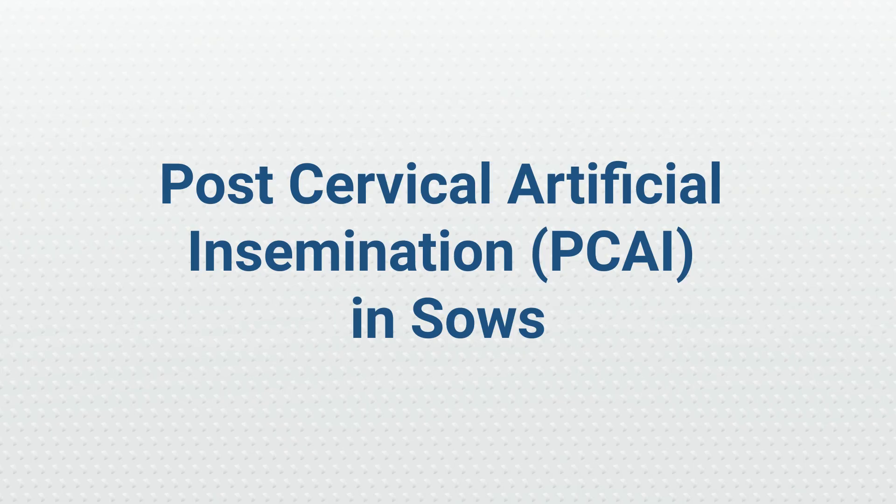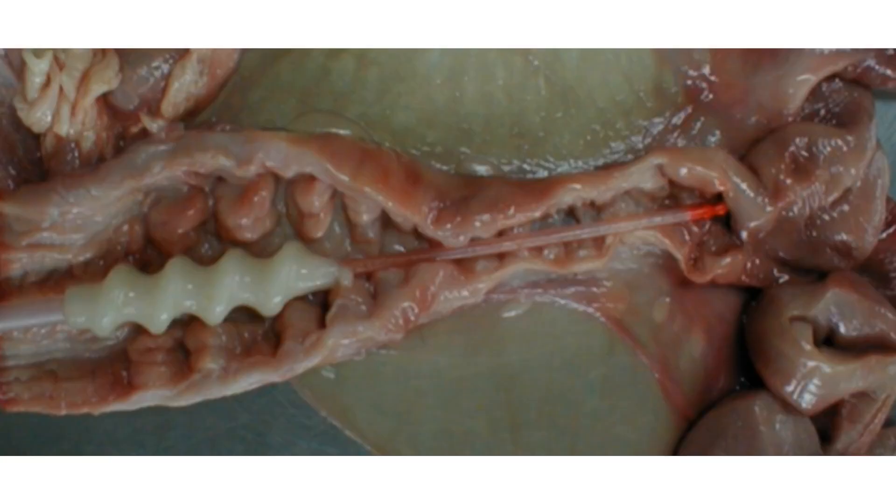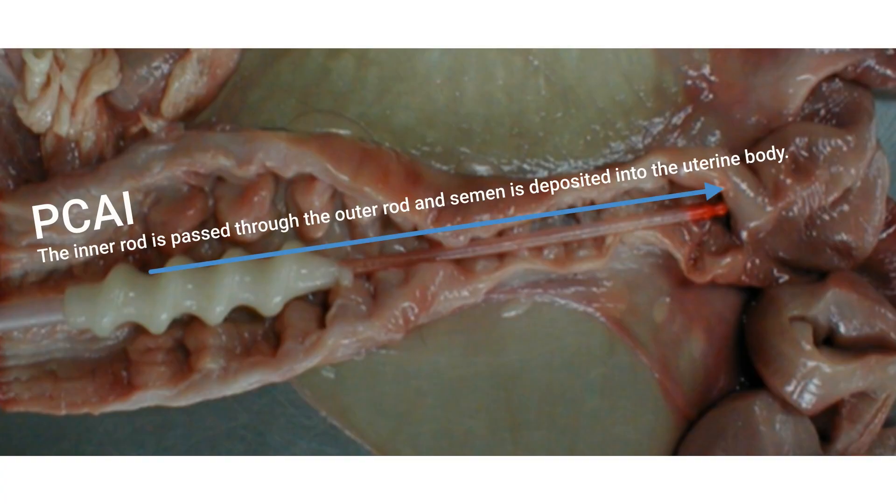In this video, we will be looking at post-cervical artificial insemination, also known as PCAI, in breeding sows. This is a picture of a sow's reproductive tract. When using conventional AI, the semen is deposited within the interdigitating pads of the cervix. When using PCAI, the inner rod is passed through the outer rod and the semen is deposited directly into the uterine body.